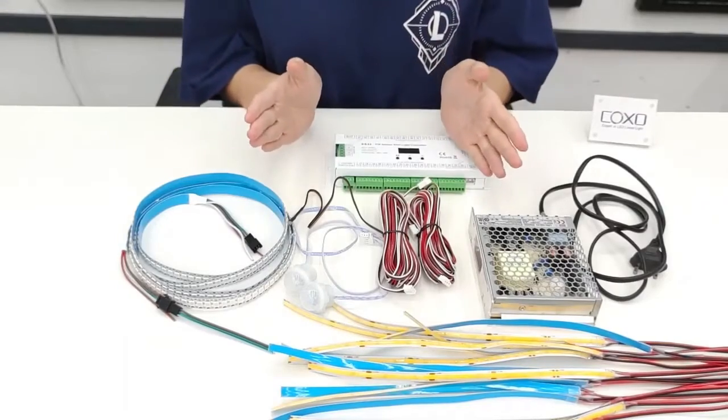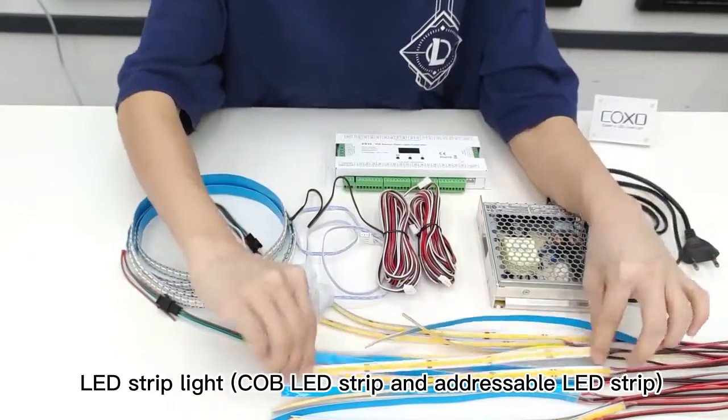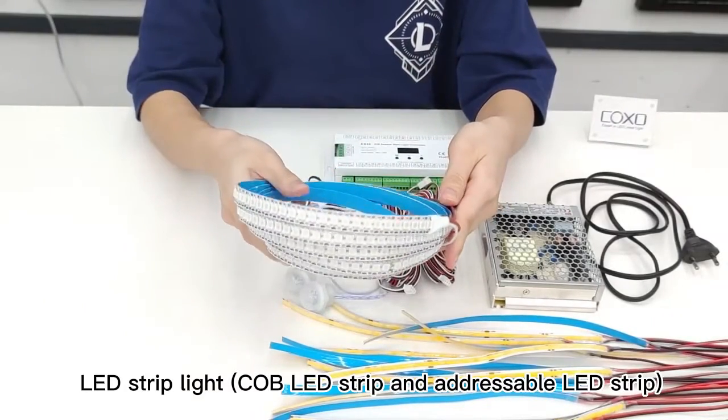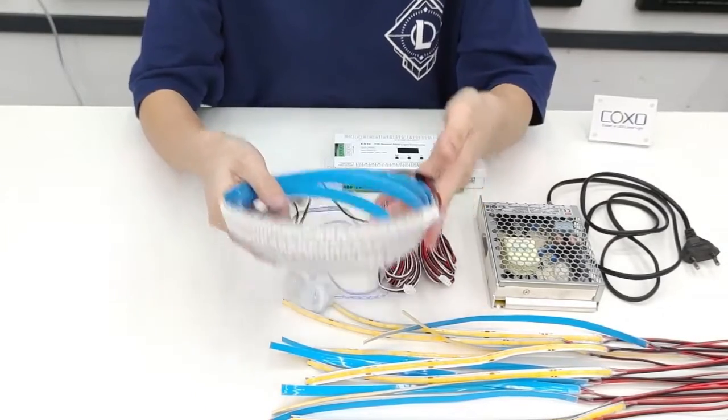Besides the controller, we also need the power supply, COB LED strip light, and the adjustable LED strip light — for example, single color, bicolor, RGB, RGBW, etc.